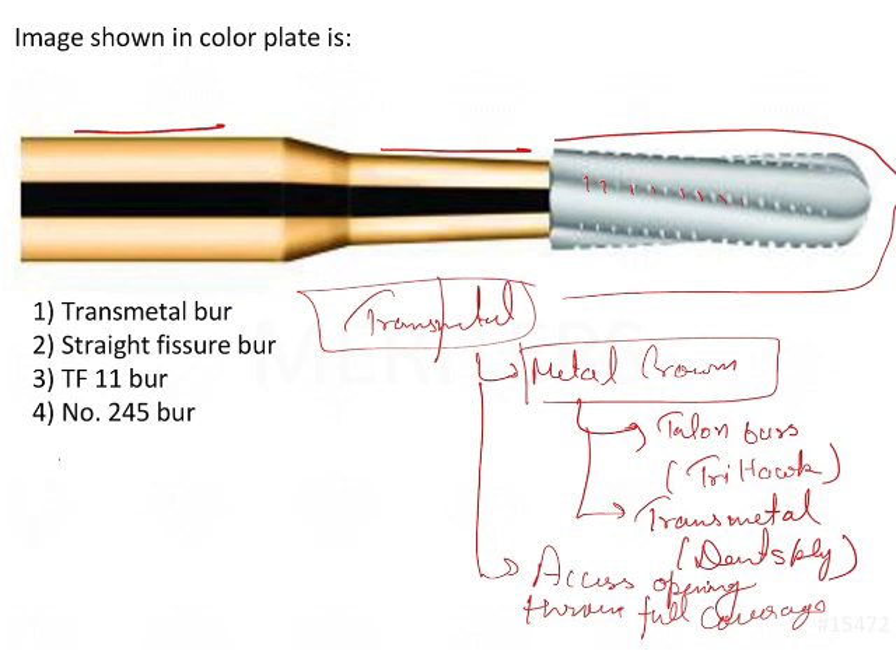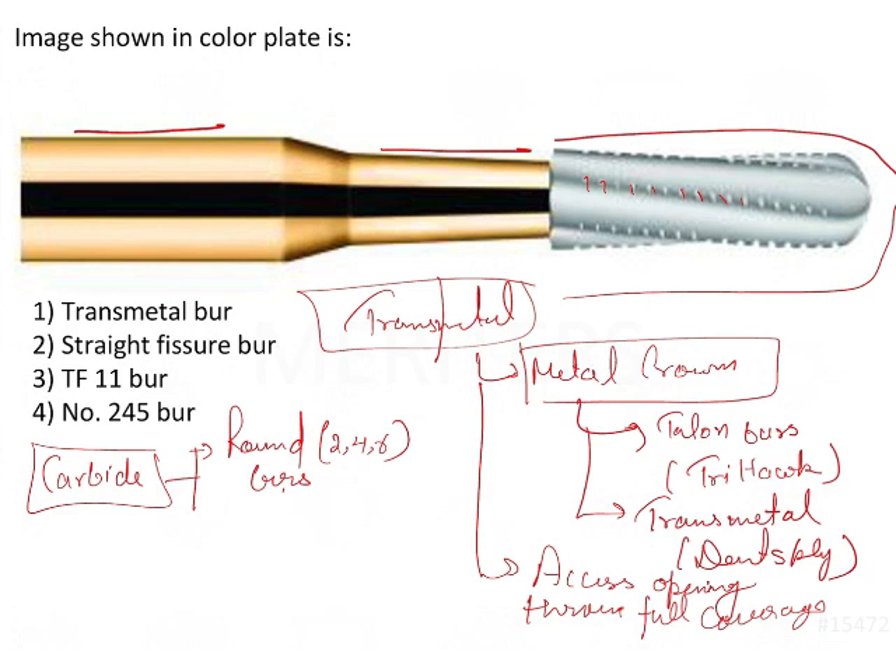For a brief review of burs used for access cavity opening: first, carbide burs — specifically round carbide burs. You will be using number 2, 4, and 6 round burs, and these are used for caries removal and extending the outline form of the tooth, as well as extension of preparation walls.